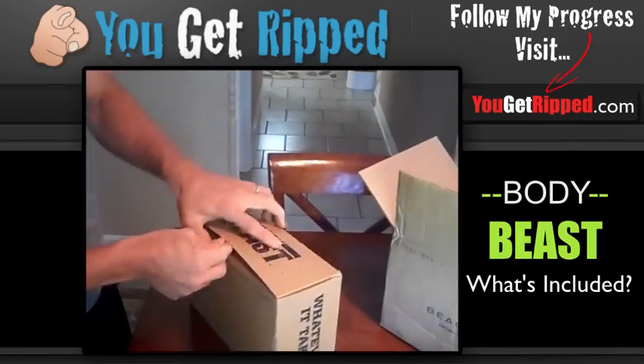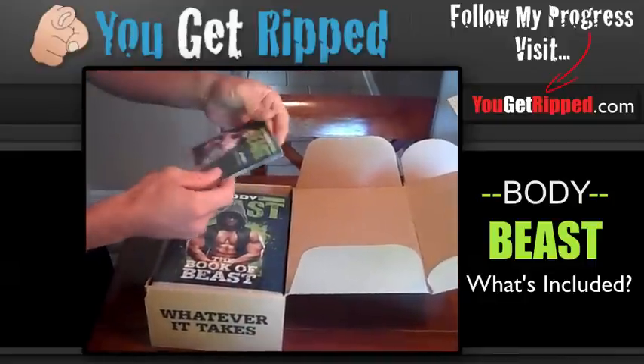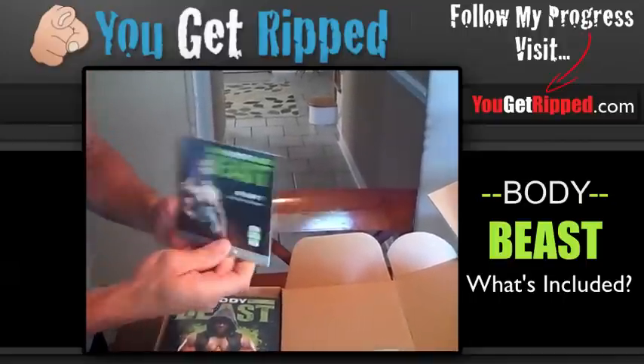I'm going to open this up without wrecking it. Oh yeah, got some good stuff in here.